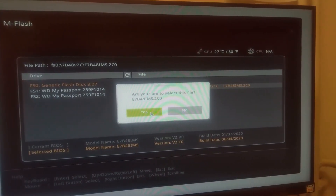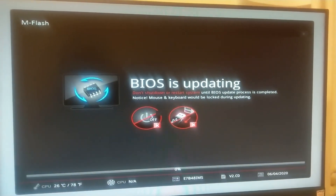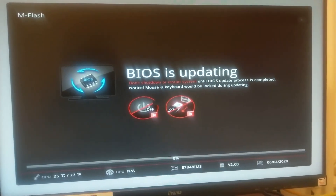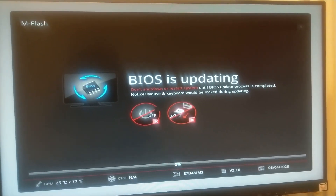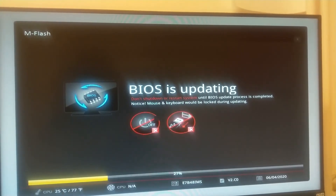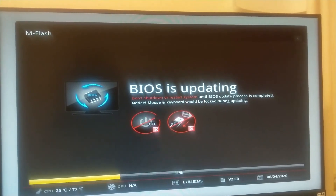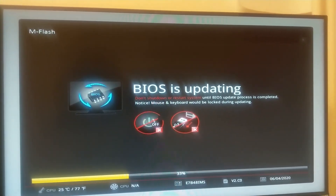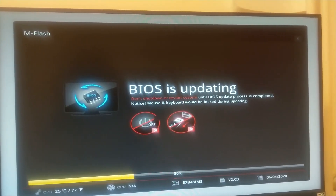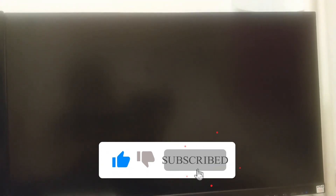Click Yes to confirm. You can see the BIOS is now updating. During this process, do not try to detach your mouse, keyboard, or any USB peripheral, as that is recommended. The process is completely automatic so you do not need to do anything.